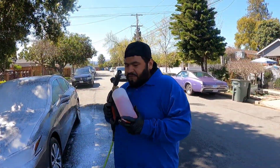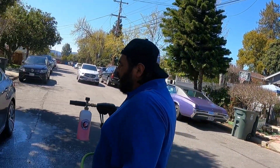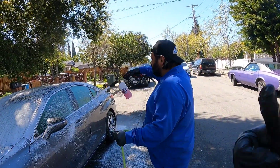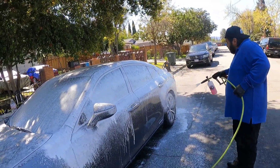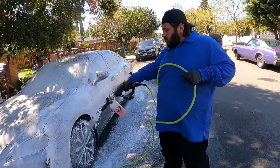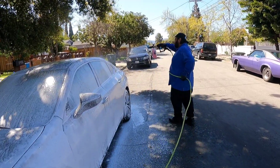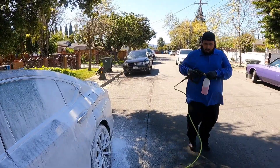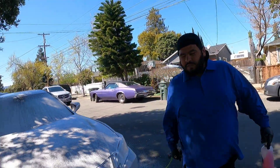For anybody wondering what we have in the foam cannon, today we are using Dirt Buster by Sepira Products. It's a very good soap for a very decent price — really good. It gives a nice foam, a really nice decorative foam. It's $13 a gallon — super cheap.